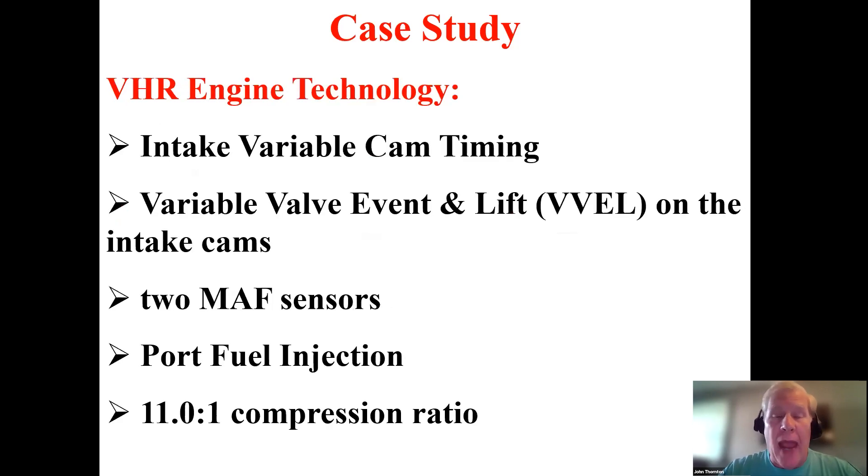I've always believed that when preparing to diagnose an engine concern, especially one we may not be familiar with, it's a good idea to understand the technology supported by this engine. This engine has variable cam timing on the intake side but not on the exhaust. Additionally, this engine has variable valve event and lift, or as Nissan Infiniti calls it, VVEL, found on the intake side.